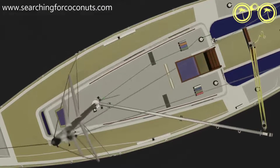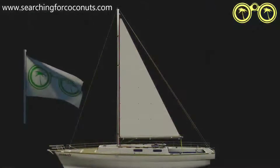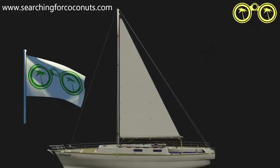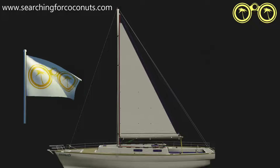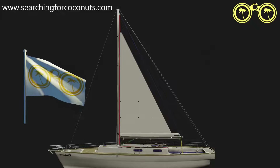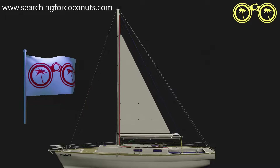When we talk about reefing the mainsail we talk about reducing its surface area or its size. In gentle, mild wind conditions we are able to sail our vessel with a full mainsail. If our wind increases in strength we need to reduce sail size so that we relieve stress on our boat as well as ourselves. Reducing the sail size lessens the potential for knockdowns and makes for a more comfortable time on board.